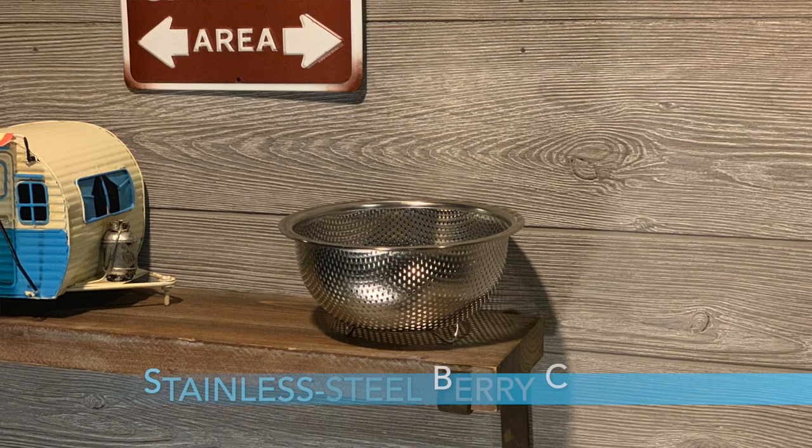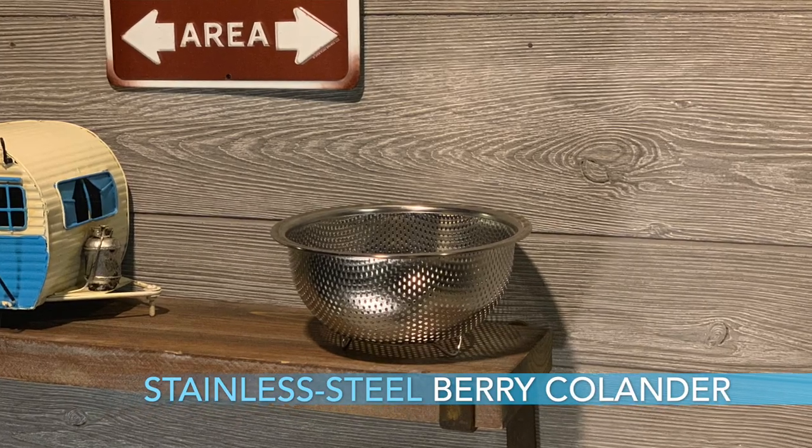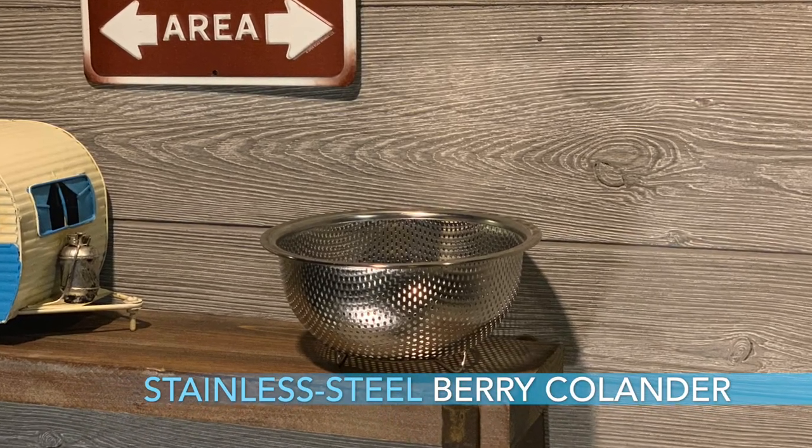Number three, the stainless steel berry colander. It's always an issue when you're trying to rinse things in the R-Pod, especially fruit. This little colander works well in the sink and you can rinse berries of various sorts. You don't have to get a big bowl out or whatnot. It's a nice small little unit.